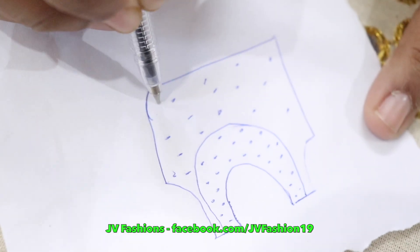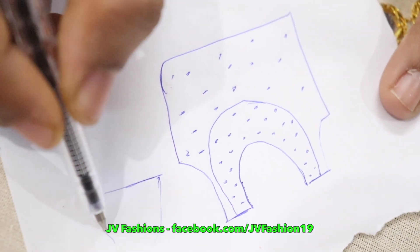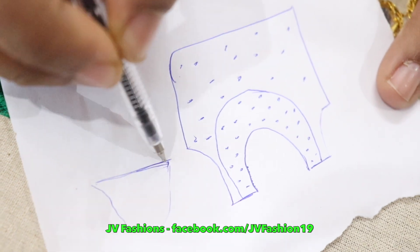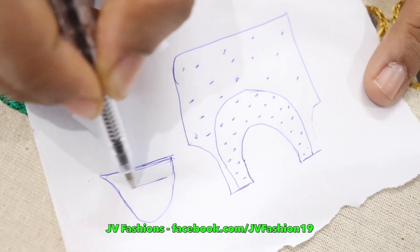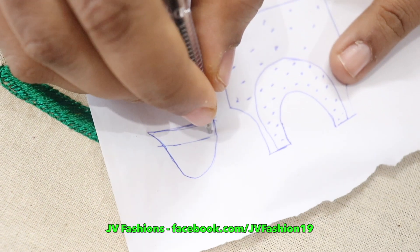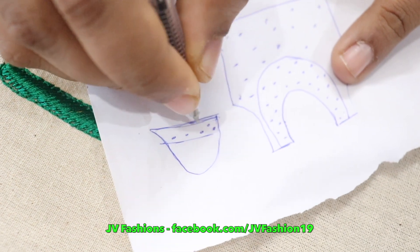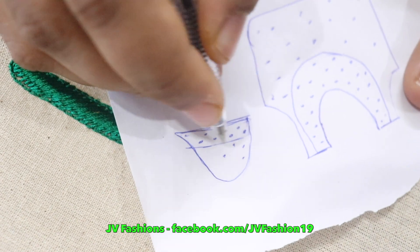In the lehenga skirt also you can place it like this. Again, in the sleeve opening you can keep it in the same even way as you did in the neck part. In the remaining places you can place it in a scattered way.